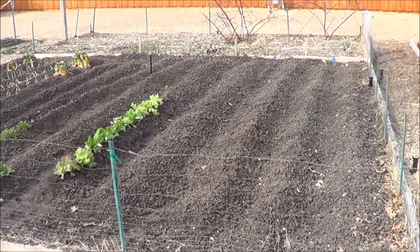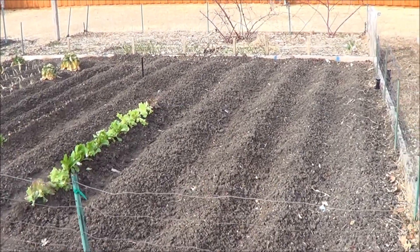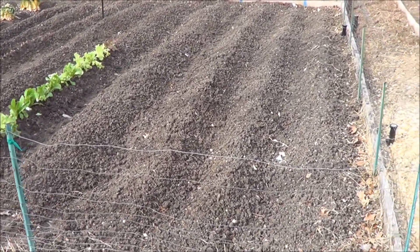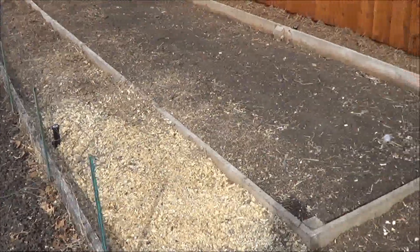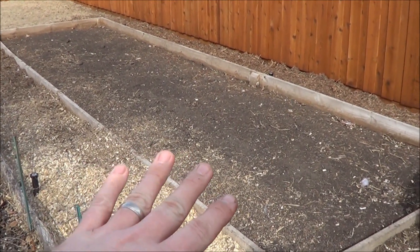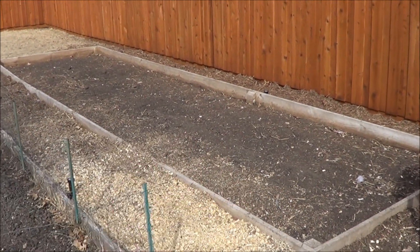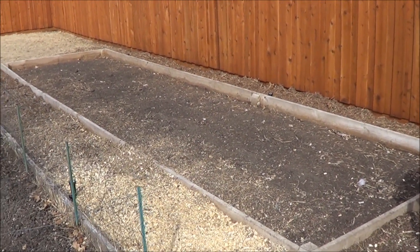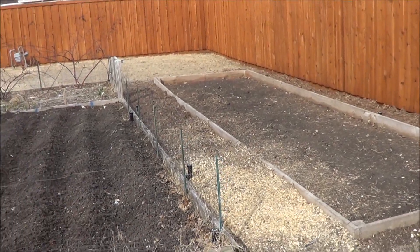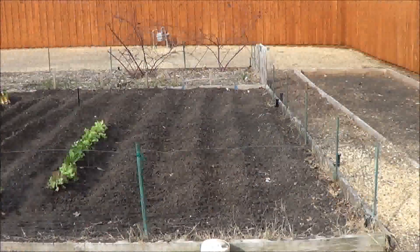A feed store already listed on Facebook that they already have tomato plants in stock, which I was surprised about — but it's a little bit early really to plant. And then over here, of course, won't be doing nothing to this — it's probably about April before we plant that out with squash. And our melons this year. So there's the plan.